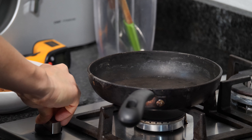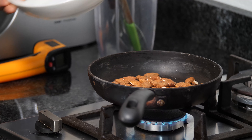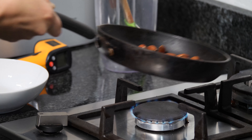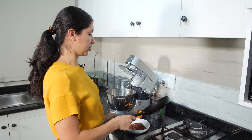For the process we are going to start by roasting our almonds. We are going to turn on the flame, put our almonds in, and roast them. Our almonds are ready, so let's put them in the bowl.